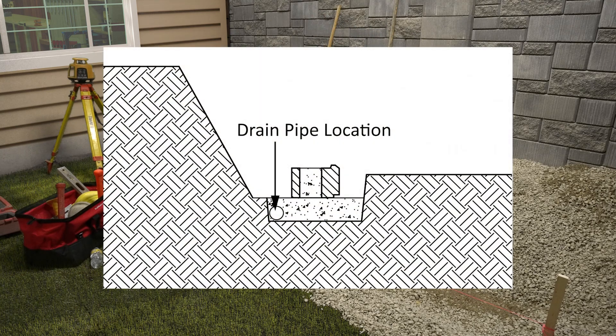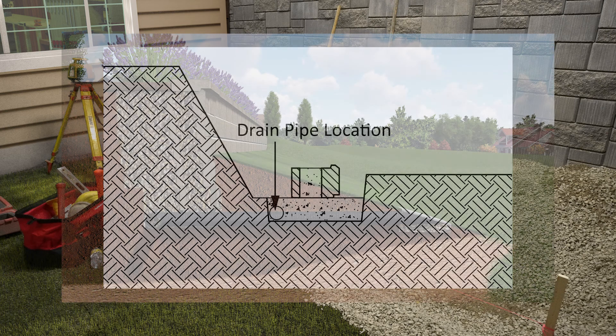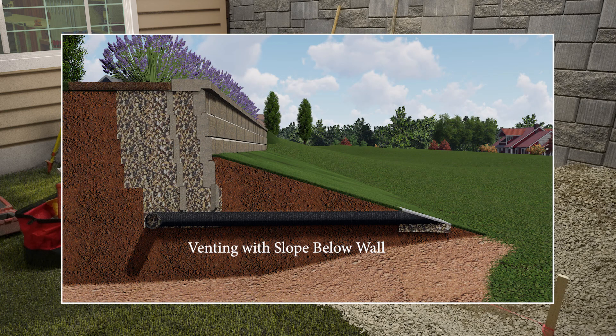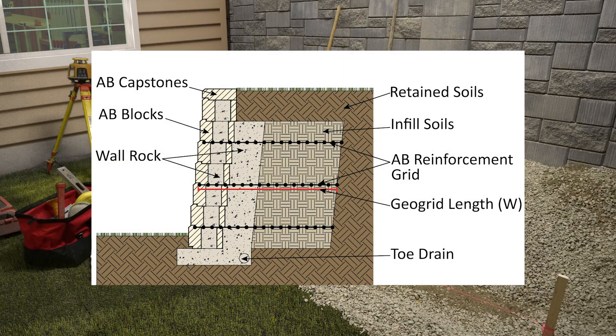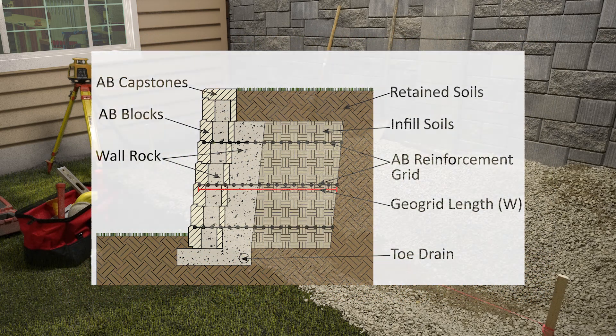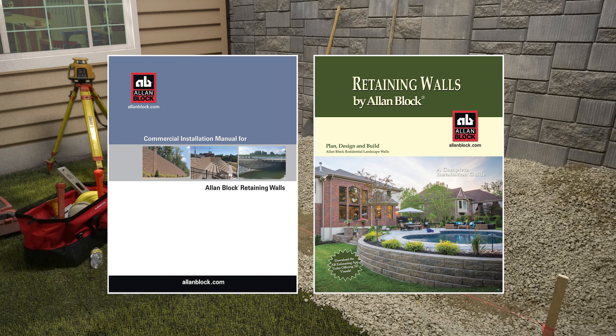When a drain pipe is required, install it at the lowest possible point toward the back of the trench, vented to daylight every 50 feet — either below the wall or through the block face. It is typically needed for anything over 4 feet tall or for reinforced walls. See our installation guides for more details or alternative drain pipe placement.